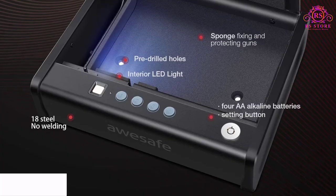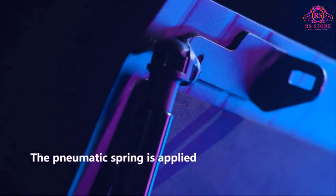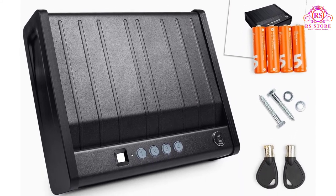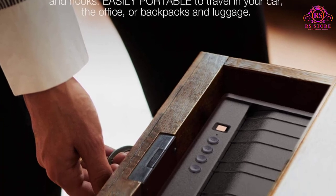Featuring fingerprint, digital keypad, or manual key access, this is a versatile option for entry methods. Constructed with solid steel and a pry-resistant door, it is impressively secure for its price point and size. AUSAFE has built this unit with a gas strut and LED interior lighting, allowing you to instantly and quietly access the safe with one hand. The safe physically pops open upon being unlocked for easy grasping of your pistols, and the LED interior light ensures visibility in low-light scenarios. Pre-drilled holes allow for easy mounting directly within your bedside table, closet, or dresser, so nobody can run off with your gun safe if it is located.